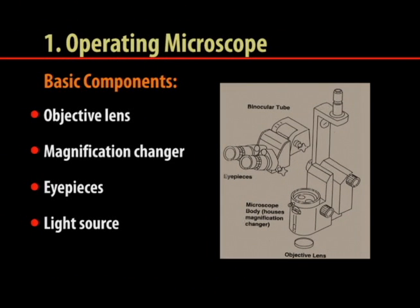The operating microscope is the most important equipment for microsurgery. A good operating microscope should provide a wide, stable, smooth focusing system with a bright, 3D, true color illuminated field for microsurgery.